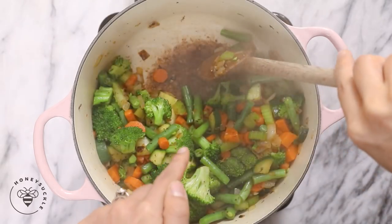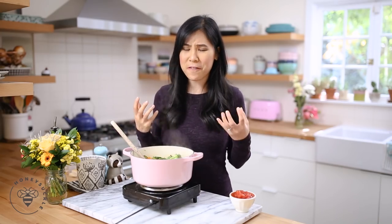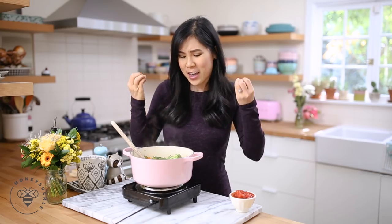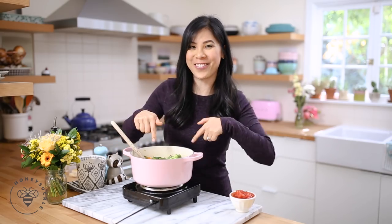That is called flavor, my friend. Don't worry — the broth will deglaze it and really infuse all that juicy vegetable flavor into our soup. You want healthy but you also want it to taste good, and that's where it's at.